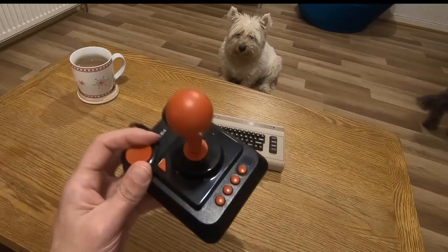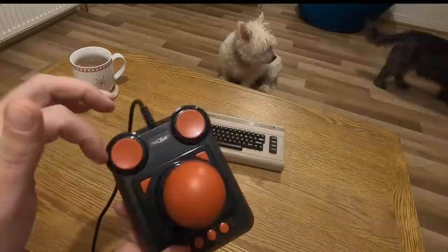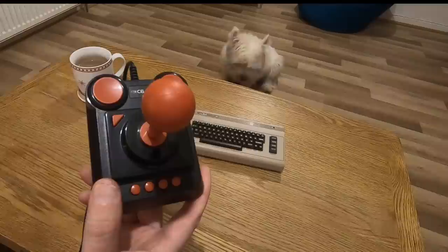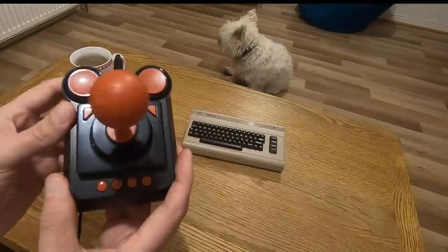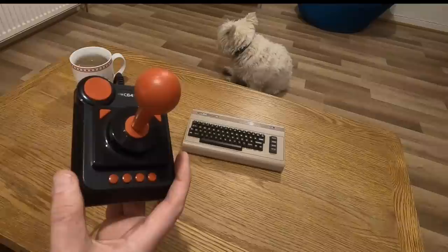What separates this joystick from a normal one is it's got two buttons, and they both independently do different things. You've also got two buttons on the side — one here and one here — and along the bottom you've got four buttons. Because the keyboard doesn't work, they've cleverly mapped some of these buttons to bring up the menu, and some act as spacebar, run, stop, and so on. They've tried to map the common buttons that were used in games.